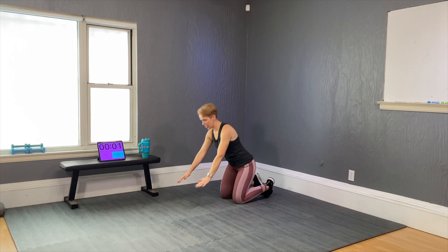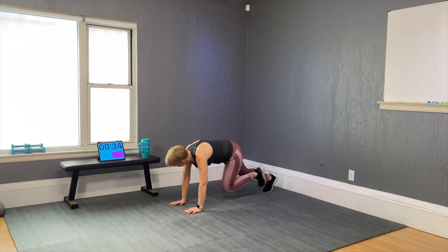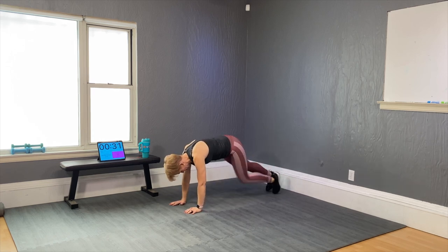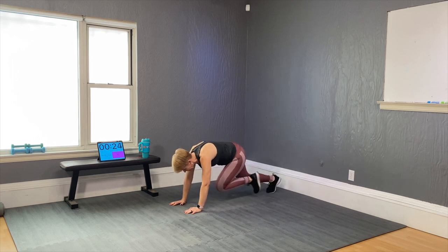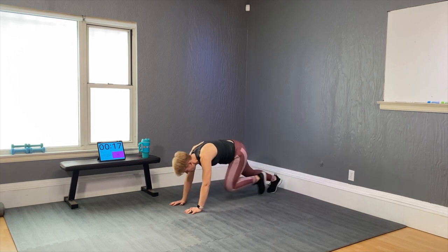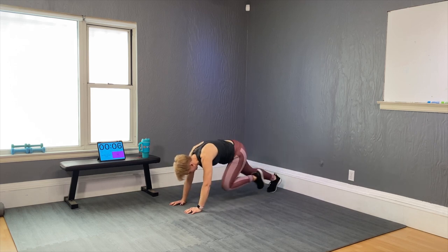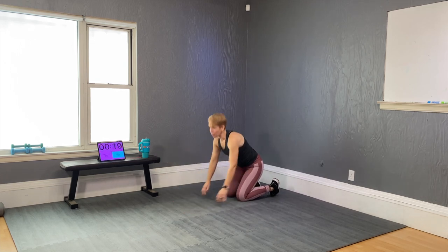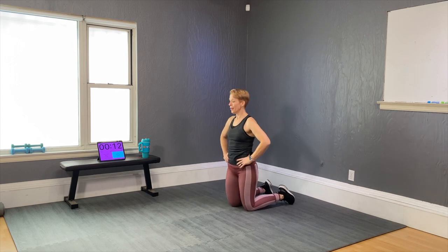We're going to do one more round. I'm going to go for the more progressed option which is jumping — I showed you the modifications, pick the modification if the impact is not for you. Ready and here we go — 40 seconds. The first 20 seconds I'll go not too fast, then I'll speed it up for the last 20 seconds. Come on, good job. Almost done — that's always a powerful one. Good job.